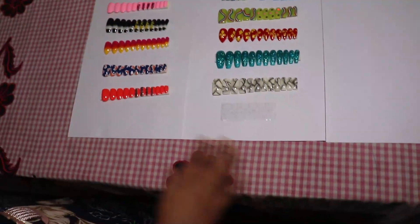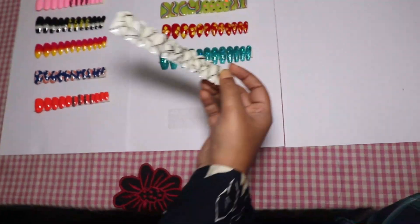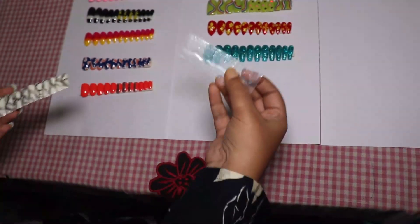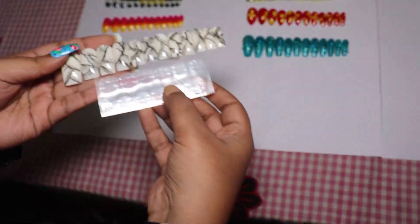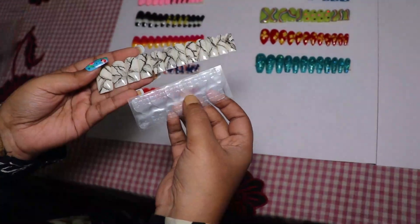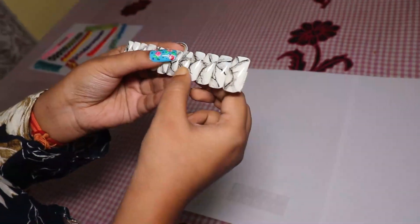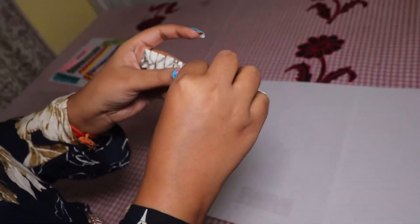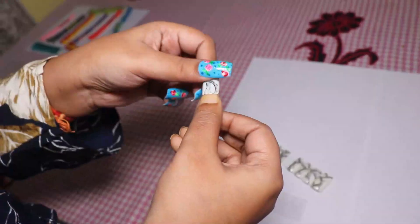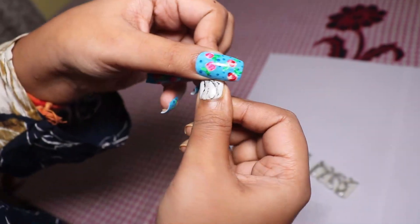As you can see here there are lots of designs, and I am going to take this one. This is the glue tab that will come with these nails. So I will show you how you can put them on. These are the nails and I am going to choose which nails will fit me. It is absolutely fit.